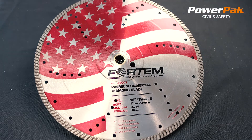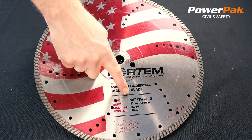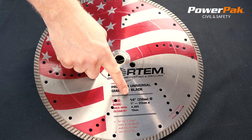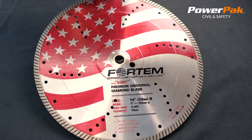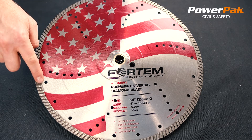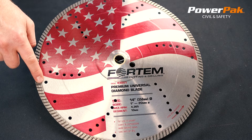This is the Fordham Premium Grade Universal Diamond Blade. This blade is available in either 4.5 inches, 12 inches, or 14 inches, and has a bore size of 1 inch or 20 millimeters. The continuous 10 millimeter cutting segment increases the life of this blade and means it can cut most material on the job site, including metal.